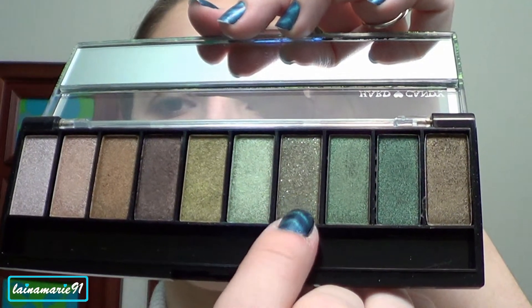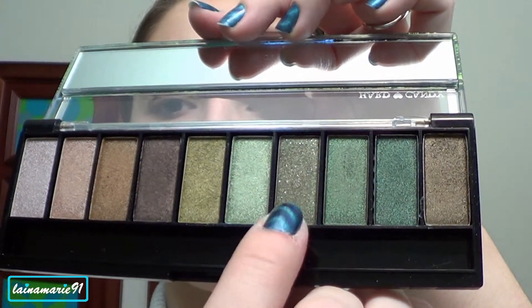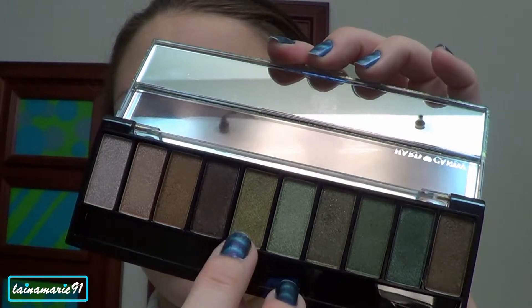Next I'm going to take this green with shimmers shade and I'm going to place that into my crease and outer V. Next I'm going in with a lighter green color and I'm going to use that to blend out the edges of the brown and the deeper green.